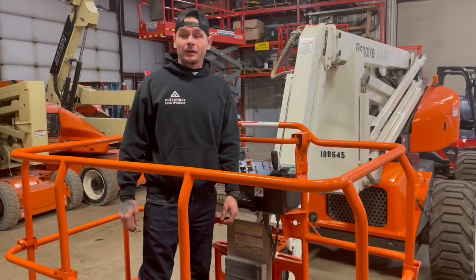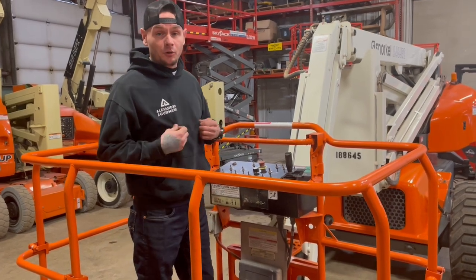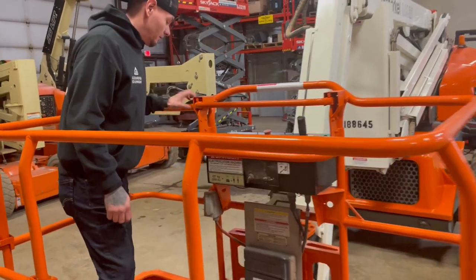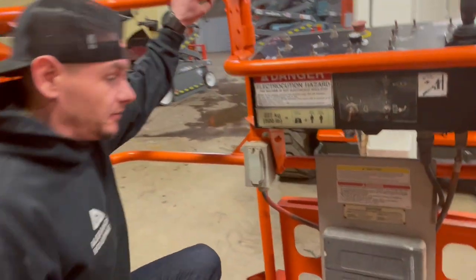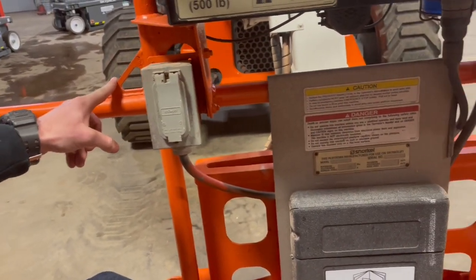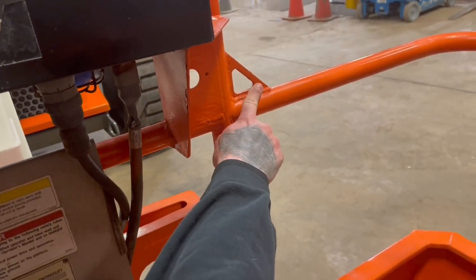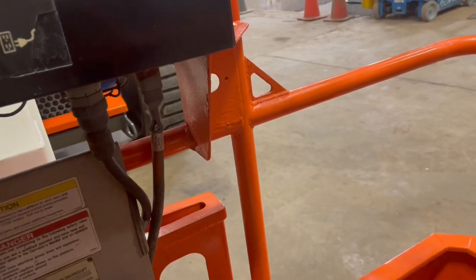Now that we're in the platform, you're always going to want to make sure before working in and operating this machine that you're going to wear a full body harness. The only tie-off anchor points in this platform are going to be located here on the left-hand side and on the right-hand side, located right here. Never tie off to any of the guardrails in the platform.